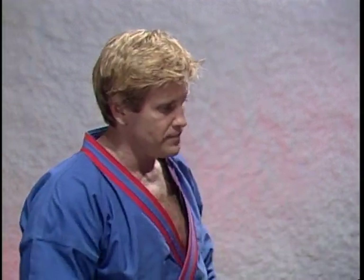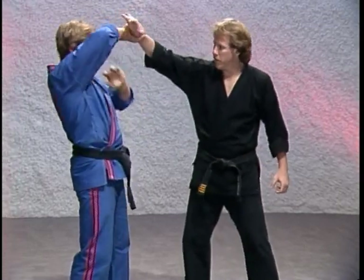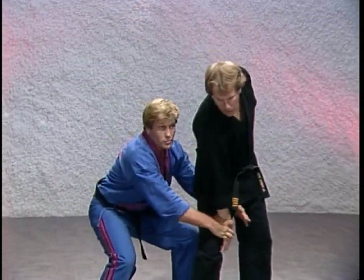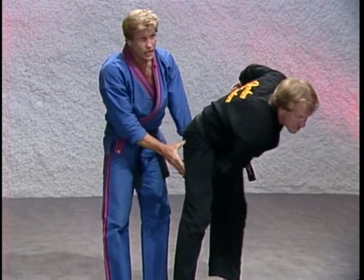Now we're getting into a territory which is sort of my favorite — restraining holds, restraining locks, arm drags into restraining holds, arm drags into restraining locks. This is a good one for bouncers of nightclubs to use. Sometimes you're at a party and someone's messing around, and they might swing at you and you've got to block it and take them into some sort of restraining hold and lock them up.